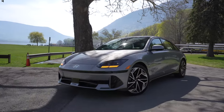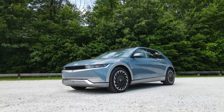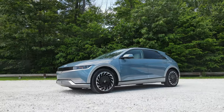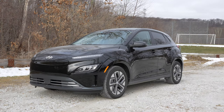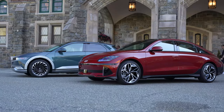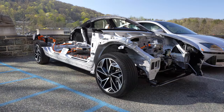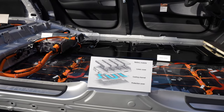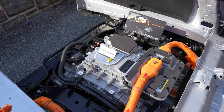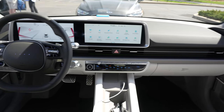The IONIQ 6 is the third battery electric vehicle from Hyundai. It'll slot right next to the IONIQ 5 and the Hyundai Kona EV, both of which I've fully tested before. The IONIQ 6 will be very similar to the IONIQ 5 — they share the same E-GMP platform, so they'll have the same battery packs, the same options of single-motor rear-wheel drive or dual-motor all-wheel drive powertrains, and very similar feeling interiors.